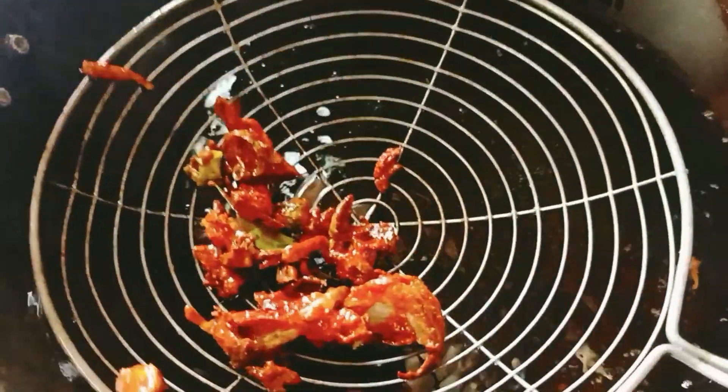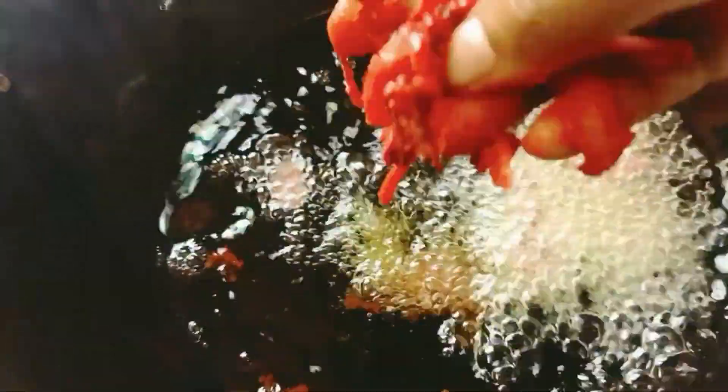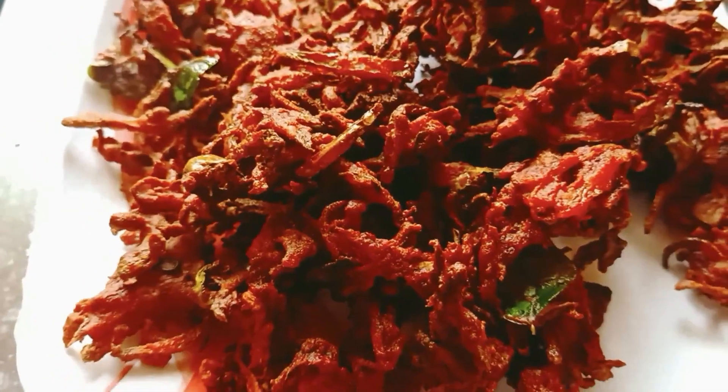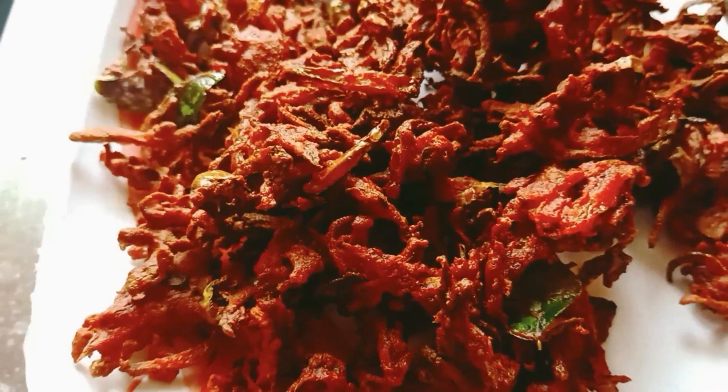Put it in the pot and cook it. If you want to cook it, let's cook it a little bit. Let's add a crisp. Let's put the carrot and beetroot in the pan.